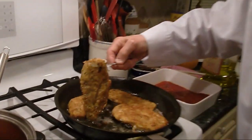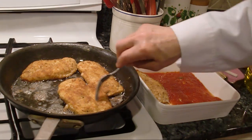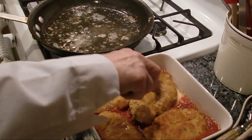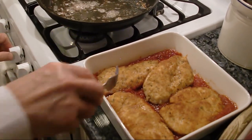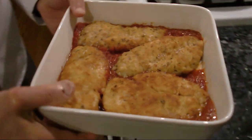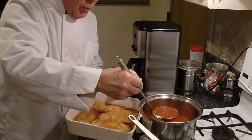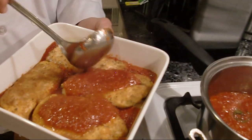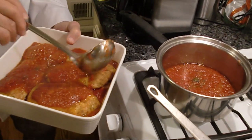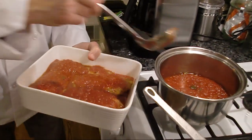Let's see on this other side — it's beautiful. We put it right over here like this. Good, good. Now take it in, and we put the sauce on the top.